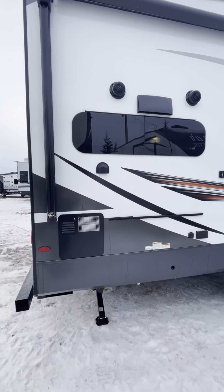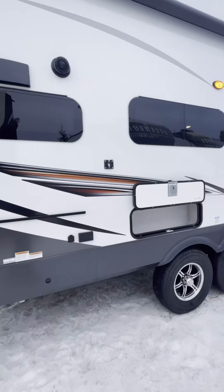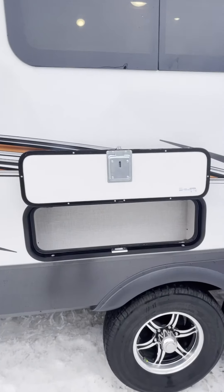There we have your hot water tank, two outside speakers, some frameless outside windows, and more exterior storage.